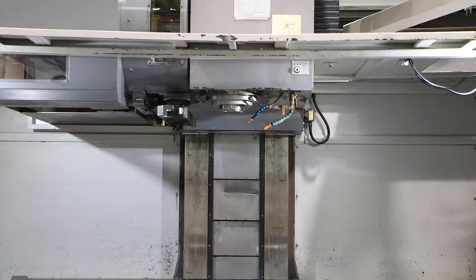4,000 RPM on a 50 taper spindle machine — it does go up to 6,000. Okay, thank you for watching our video.